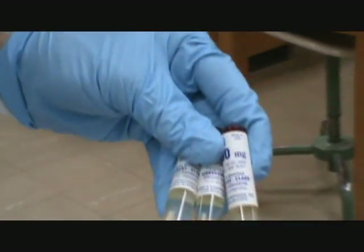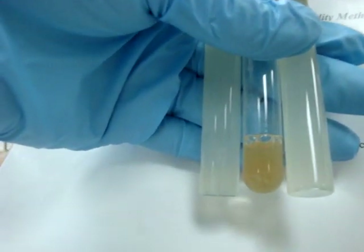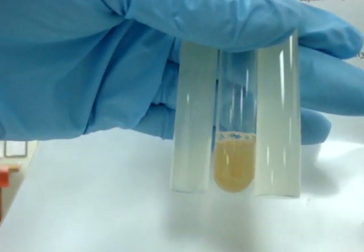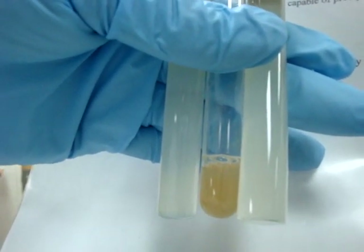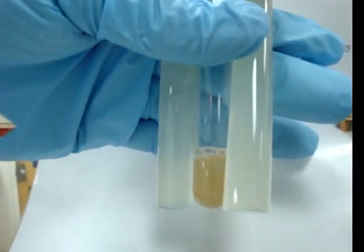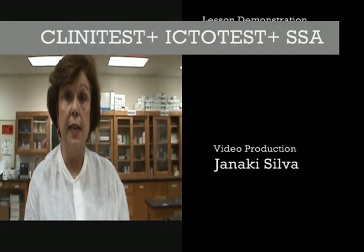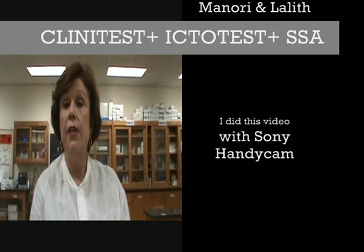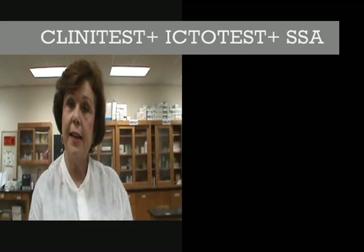You can see the difference in the turbidity. Looking at the 75 and 100 standards, I would say the turbidity is closer to the 100, so we will say this patient has 100 mg per deciliter of protein in their urine. The SSA is a confirmatory test for protein — if the protein is above trace, we always perform the SSA to be sure. Those are the three tests and good luck in the lab.